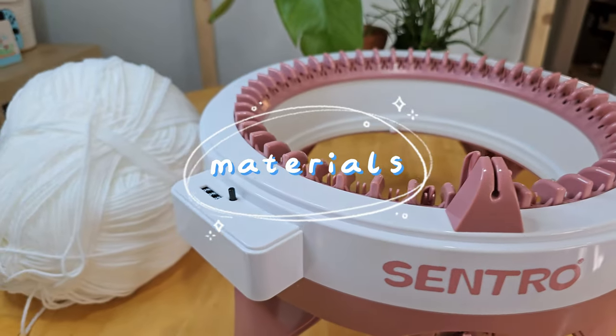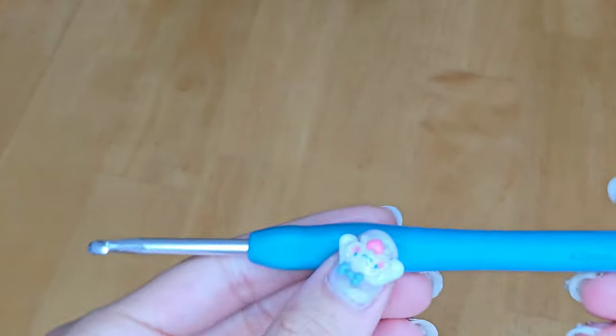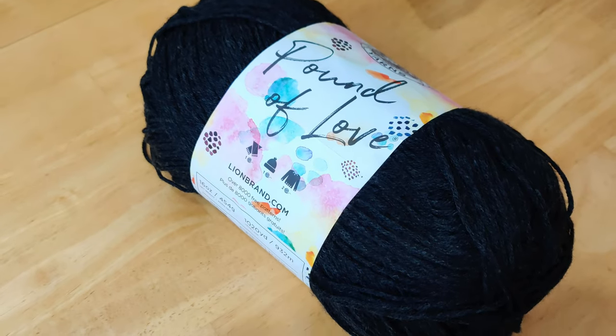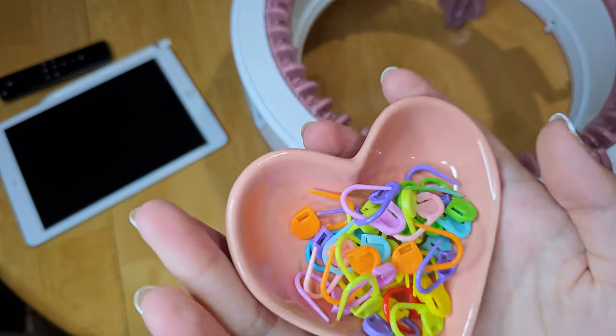For materials you'll need a Centro knitting machine or an Addi knitting machine, a 5mm and 4mm crochet hook, yarn — I used about 500 yards of Lion Brand Pound of Love yarn and about 50 grams of a contrasting yarn color — a yarn needle, measuring tape, and some stitch markers.